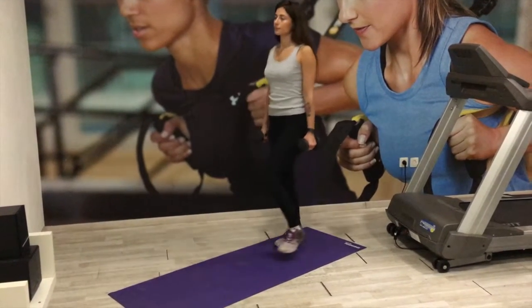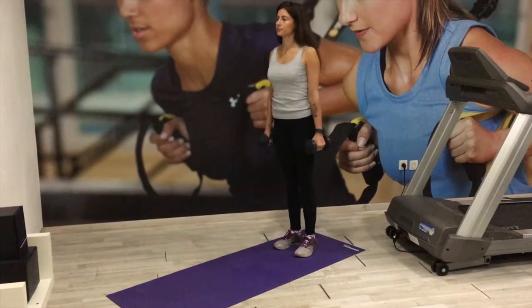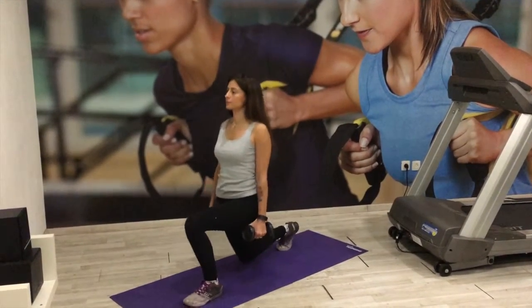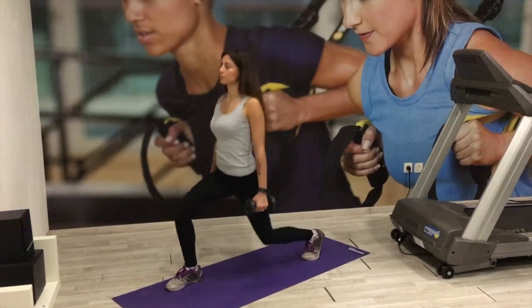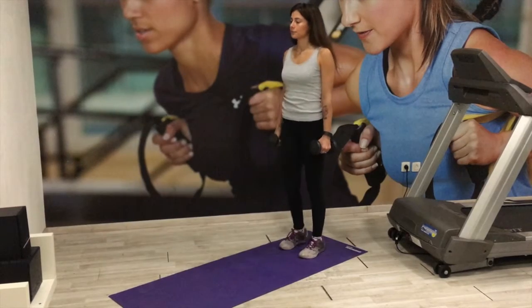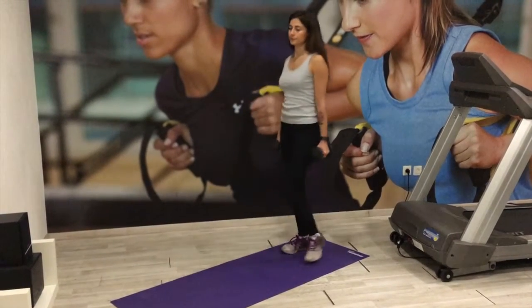Just keep on continuing the movement, alternating legs. If you wish to do the reps on one side you can do it that way too. Keep your core engaged, keep on breathing — and that's the dumbbell forward lunges. Well done!